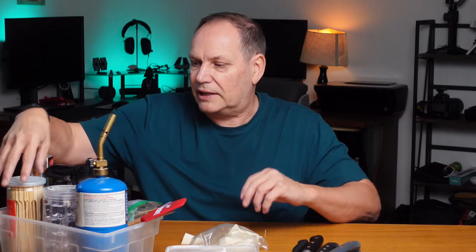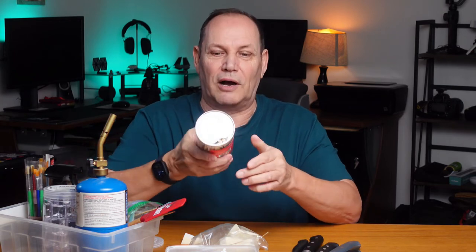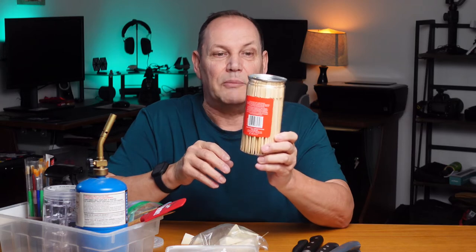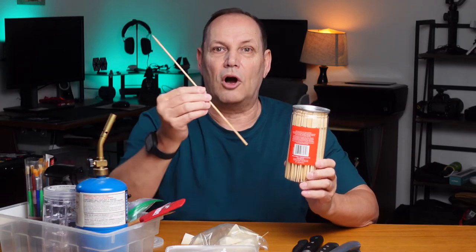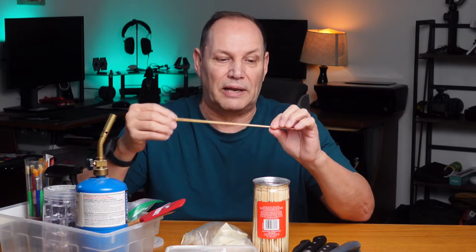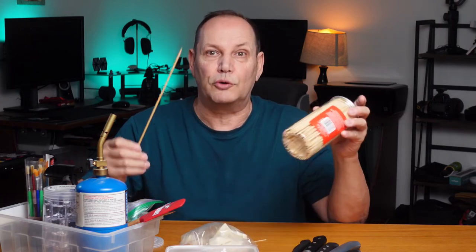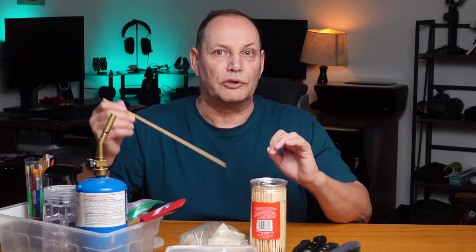Along with toothpicks, kind of like its cousin, are skewers. They come in a variety of sizes — these are big long ones almost like for a kebab, and these are smaller thicker ones — but they're ideal for sticking in to hold your food in place. You can simply break them to whatever length you want. They're bigger and thicker so they're a little more heavy duty. Having a wide variety of toothpicks and skewers within your studio is handy for a multitude of reasons.